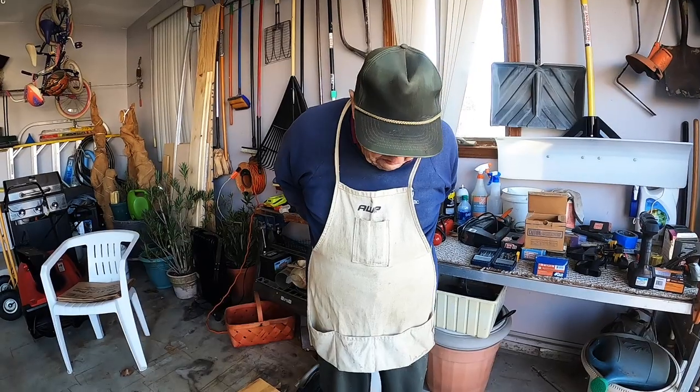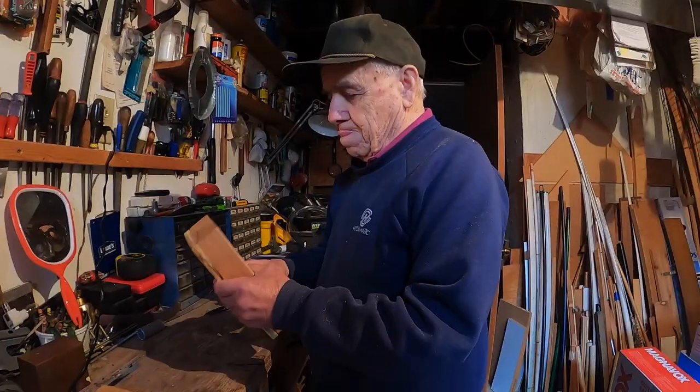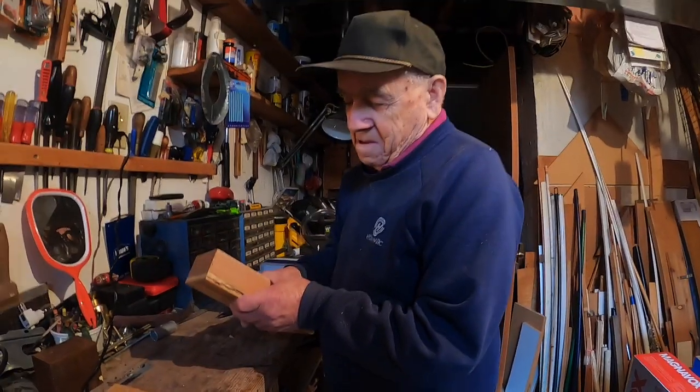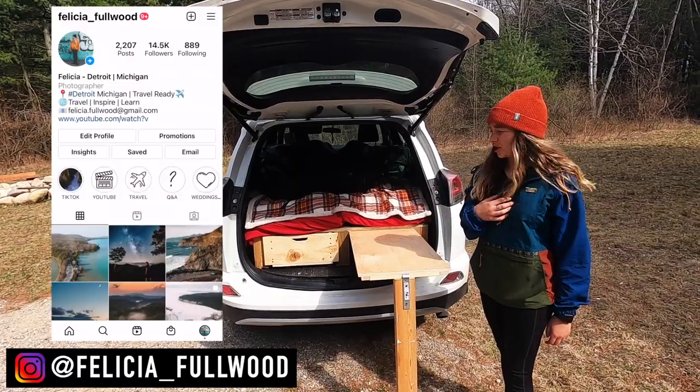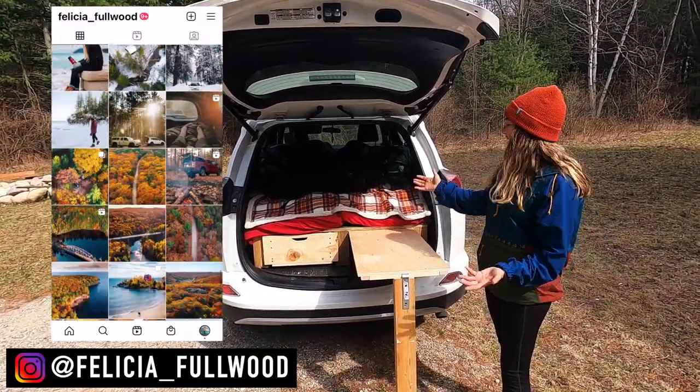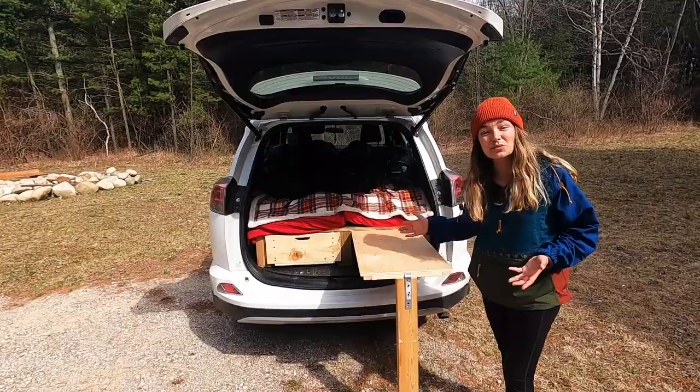Are you ready for this project? I don't know. You know it's serious when the apron comes out — you're explaining it to me and the people. Welcome back to the channel, you guys. If you're new here, my name is Felicia. I'm a freelance photographer based in Michigan, and as you can see, we've kind of been obsessed with car camping lately.